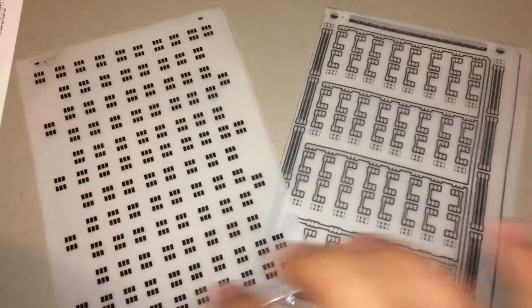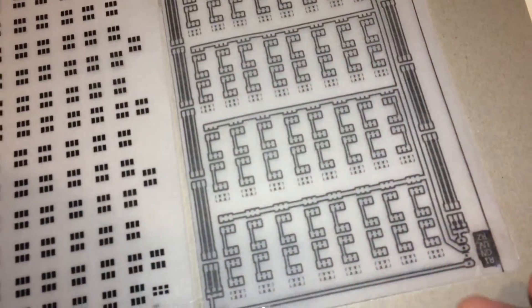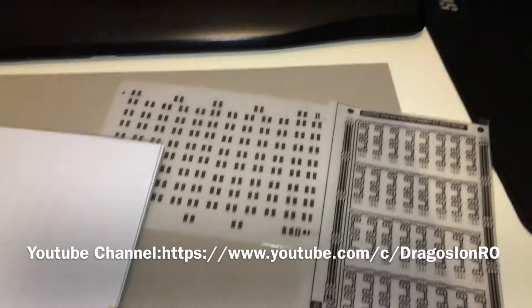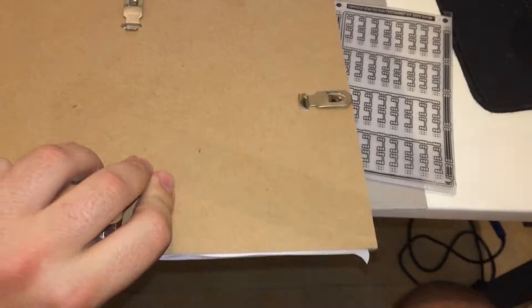These are the templates — printed them two copies and then joined them so the toner is darker. I'm using a picture frame to hold down everything.